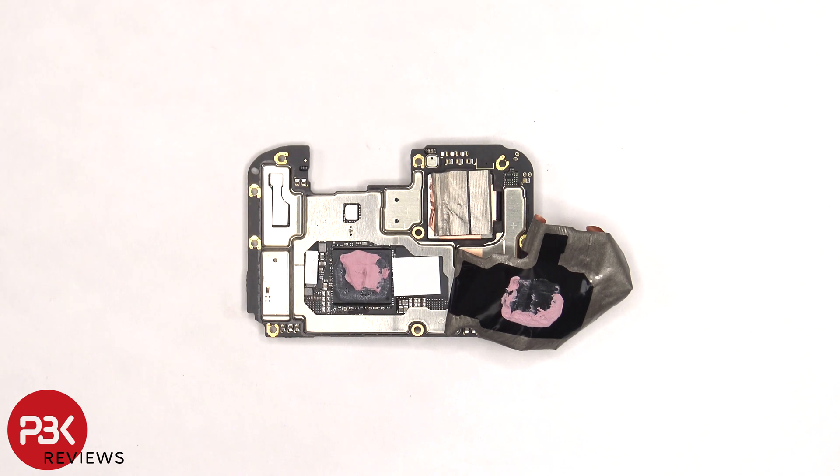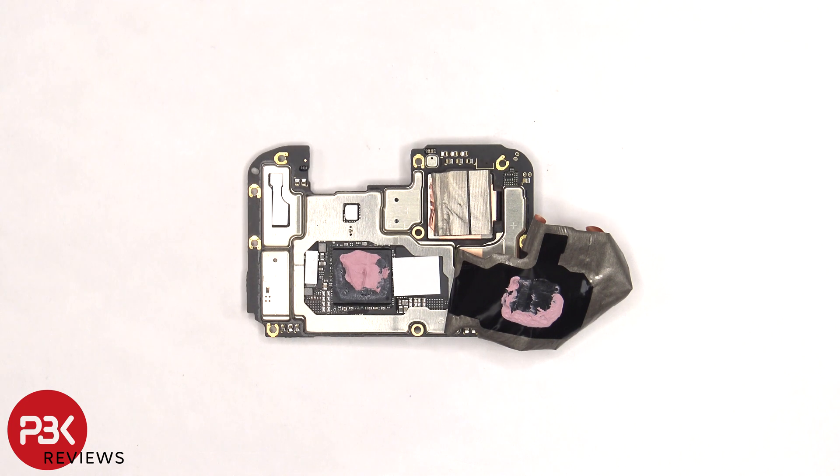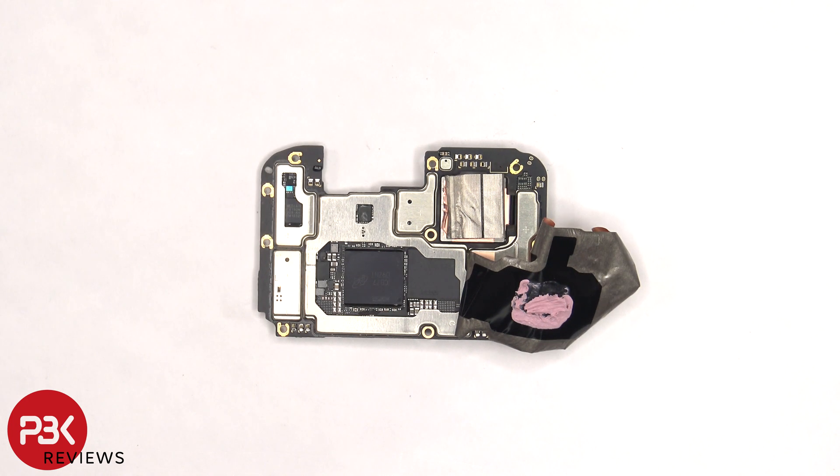Once the copper tape is peeled back, we can see thermal pads on top of these chips, as well as some thermal paste on the processor. Here's a better look with the thermal paste and thermal pads removed.